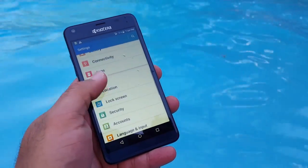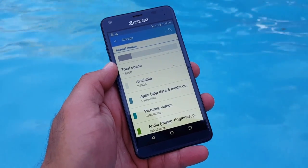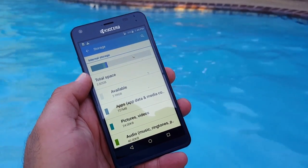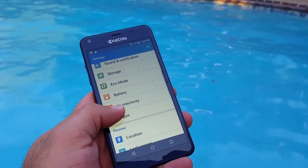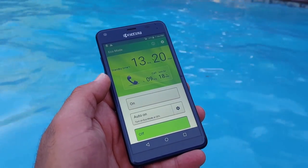Jumping into settings to check storage — this is not a full review, just a walkthrough. There doesn't look like there's a whole lot of internal space to work with, but thankfully there is expandable storage via the micro SD card slot.